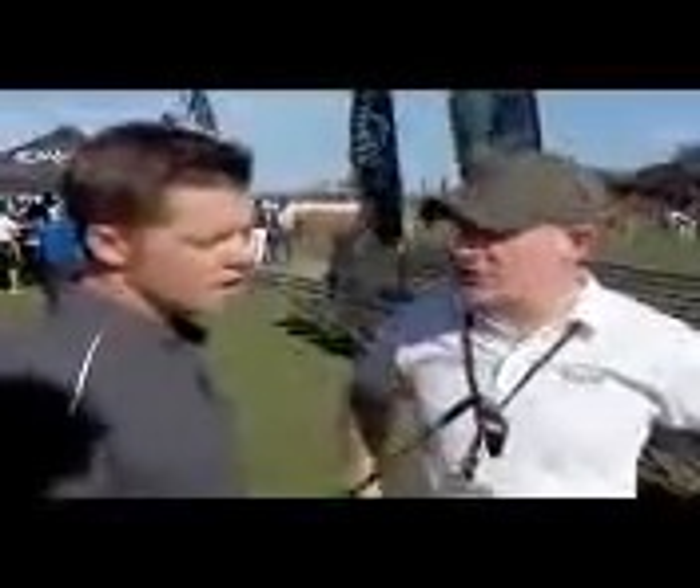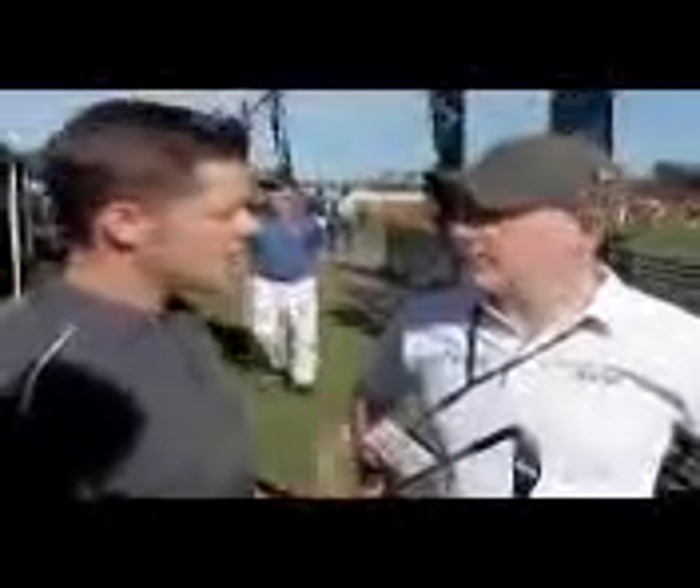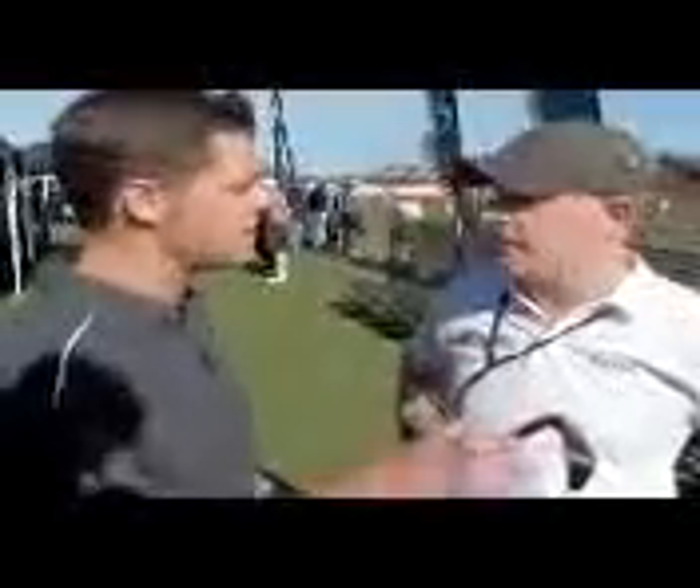And what type of golfer will this iron suit? This is in the game improvement category, so guys that play fairly decent are going to like this. It offers great performance that we're known for in our Razor X and even going back into our X line — X22, X24. Somebody who's played an X12, X14, X16 and is looking to change — this is a great place to start.